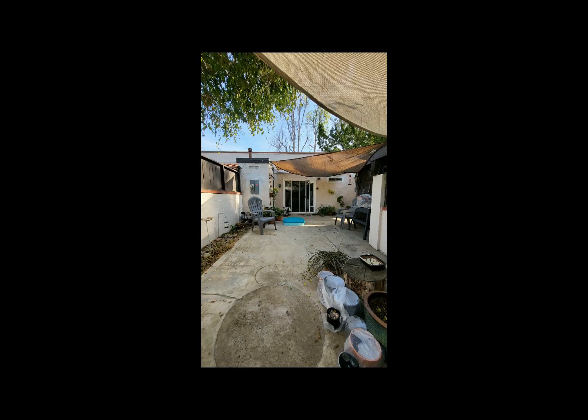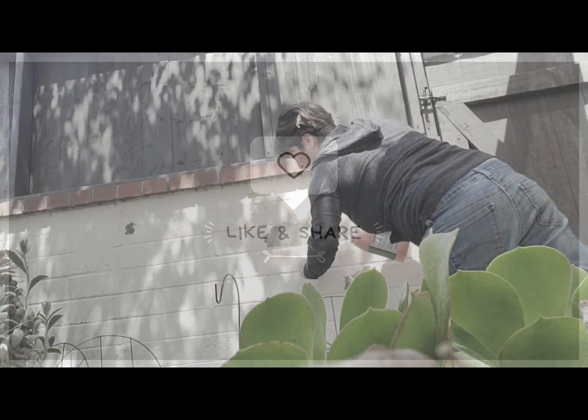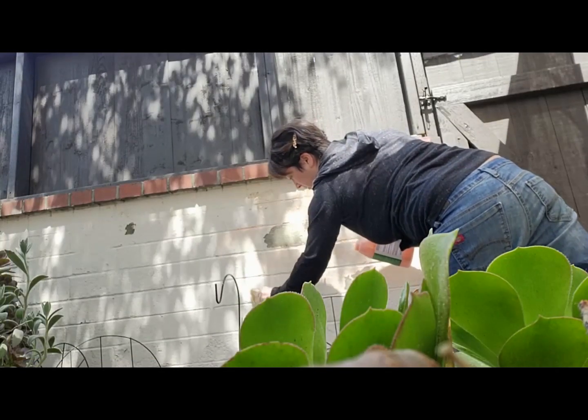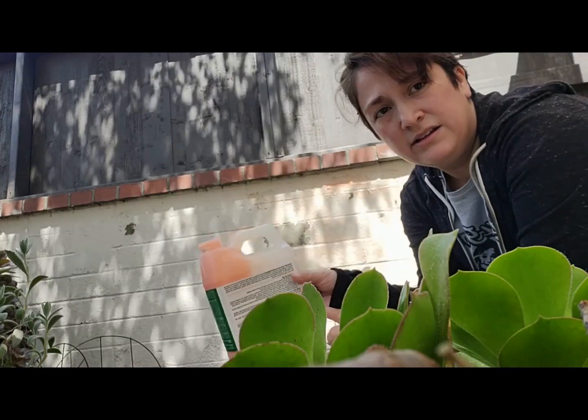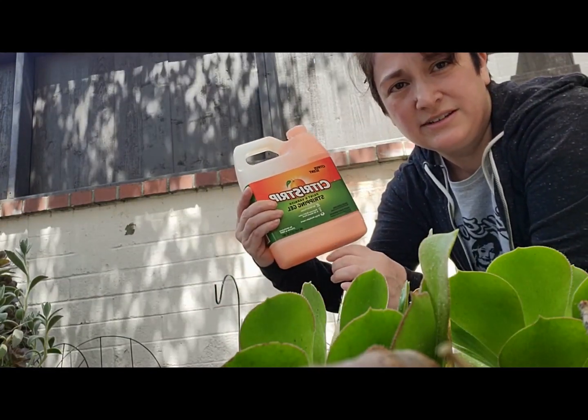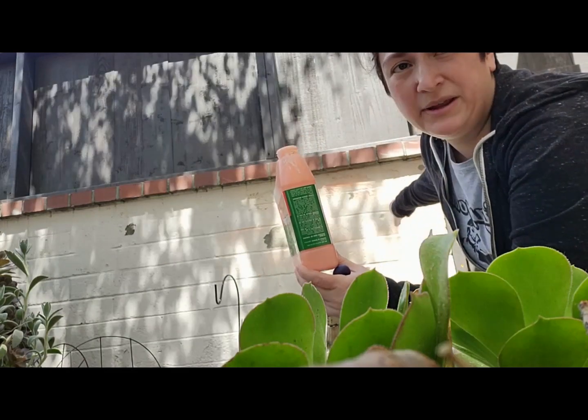Welcome and welcome back, I'm Eden. Today we're finally starting my back courtyard makeover. Make sure you subscribe, like, and share. Let's get started.